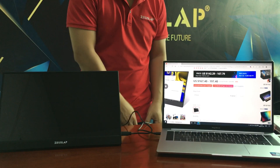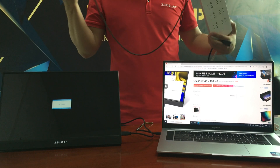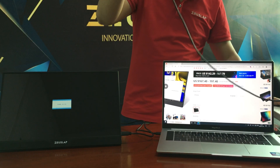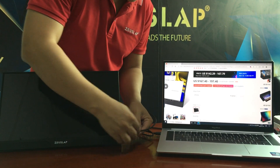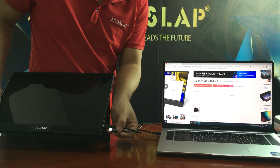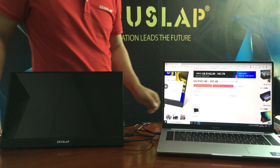The second step is to power the monitor. Use the bottom USB-C cable — connect it to the bottom USB-C port on the monitor to provide power.